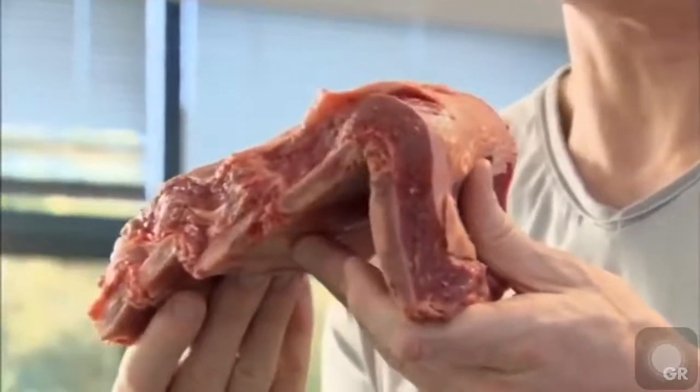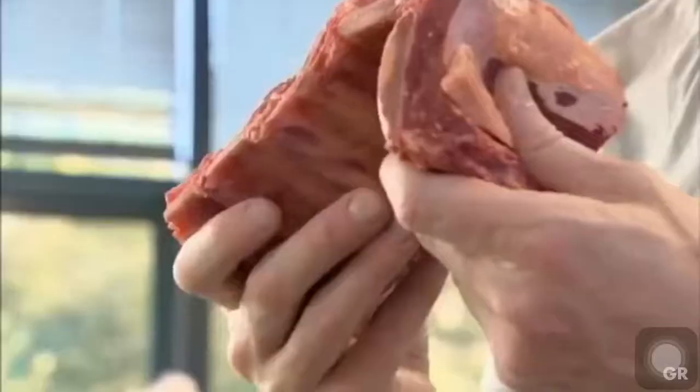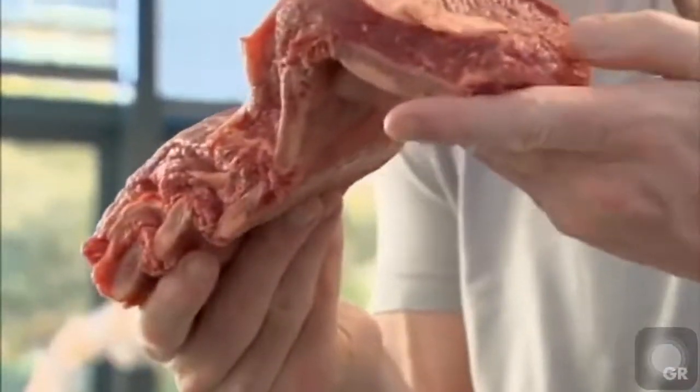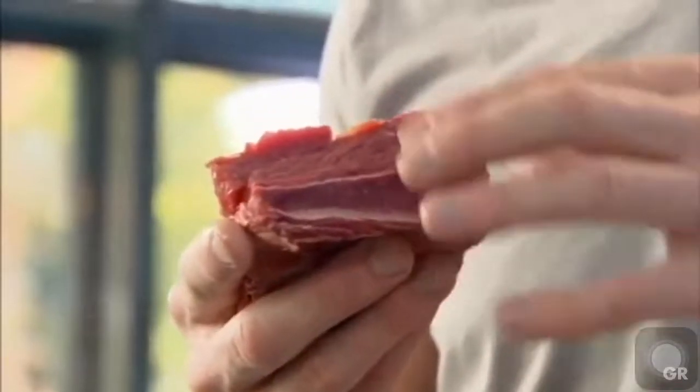These are beef short ribs — there's basically five to six bones across there. As the short rib cooks, the bone implants flavor and the meat just sort of melts. Cook slowly and it gives it that nice level of intensity. Slice alongside the bone straight down and see that marbling that sort of disappears and disintegrates. I'm cooking in a roasting tray, getting it on the heat until nice and hot.